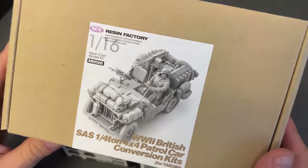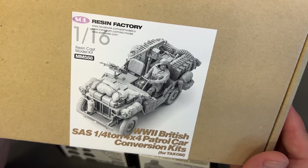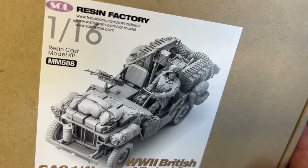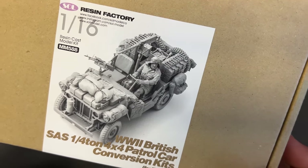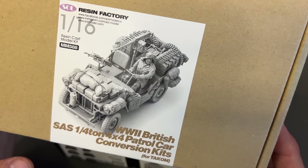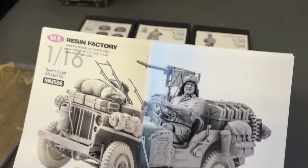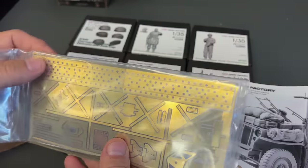Speaking of that, I wanted to show you this kit. This is the British SAS quarter-ton patrol car conversion kit — full of resin parts to take the TACOM Jeep and turn it into the SAS Jeep. It includes the figure, machine guns, all of the packs, extra fuel cans, photo etch, extra spare tires, and all kinds of really cool stuff to turn it into this British long-range vehicle. Beyond all of the resin you see here, it also includes a decent amount of photo etch for the vehicle.